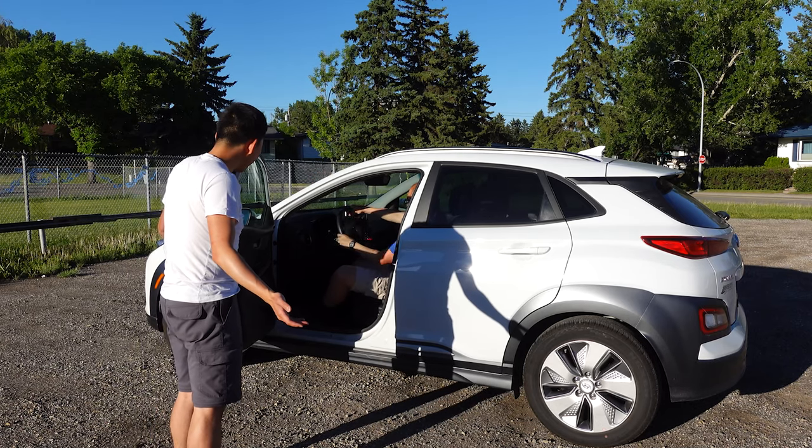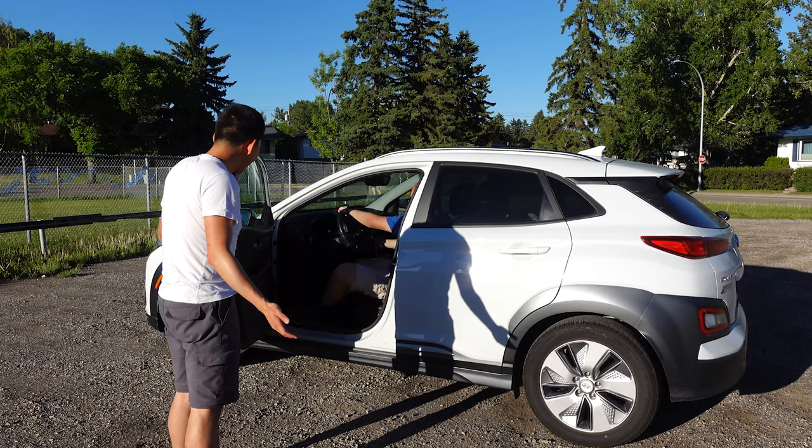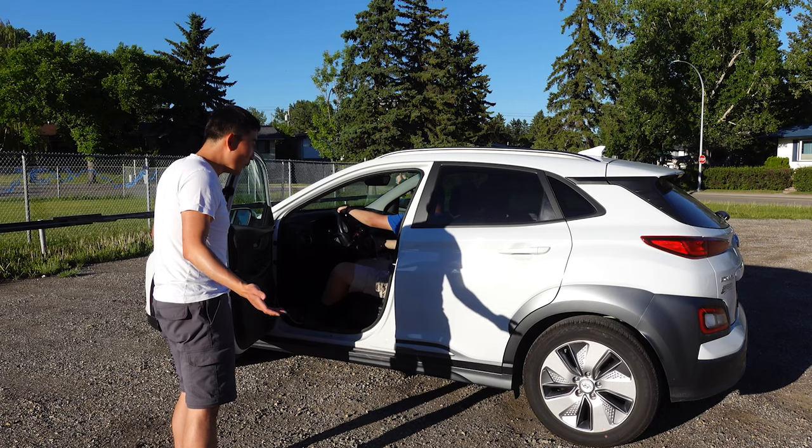What is this man doing? He's playing beach buggy with his EV, but this is no Tesla. What's going on?